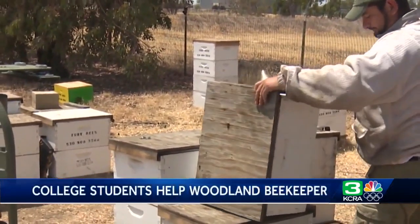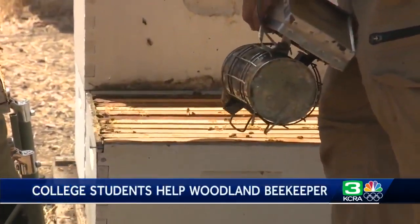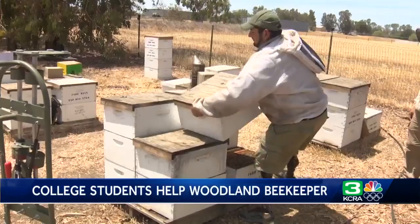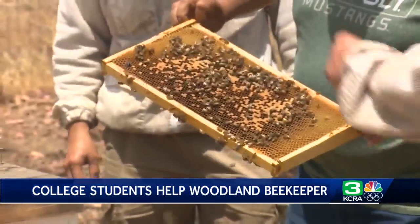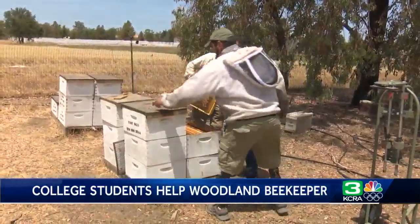Alejandro Jaregi raises bees and daily he lifts over 80 hives to check them. When full of honey they weigh over 70 pounds. He was having a lot of back issues, and this lifting is more difficult for him because he has two artificial legs.